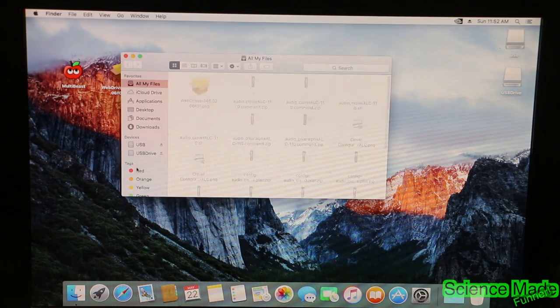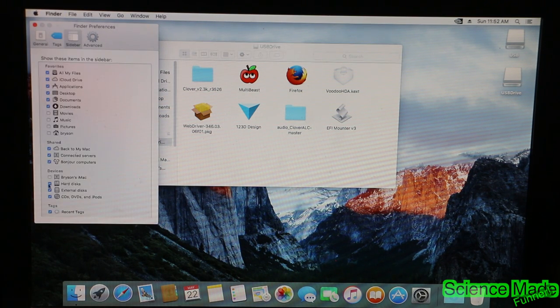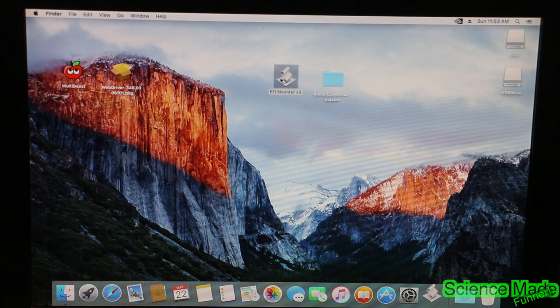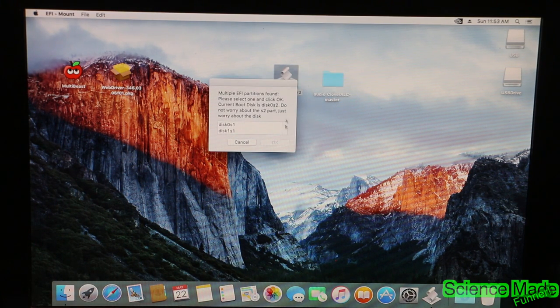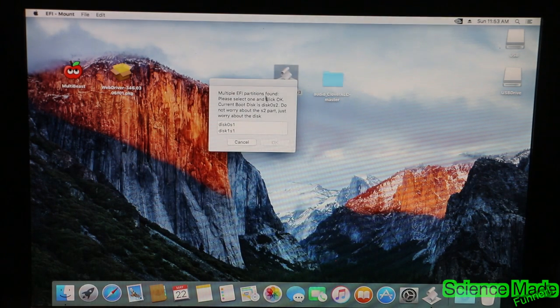Now we're going to focus on patching our audio, because our audio doesn't work — it gives us an X sign. To do this we need to access the EFI drive that doesn't show up. Go to Finder, go into Preferences, Sidebar, and select our main drive. There's no EFI drive visible, so we need to mount it. Click on the EFI mounting application — link in the description. These applications may need to be allowed in System Preferences under Security and Privacy since they're from unidentified developers.